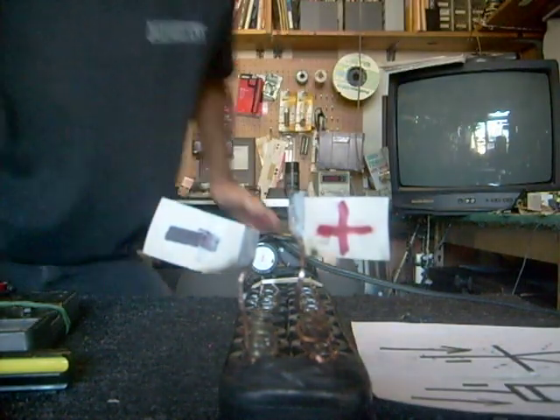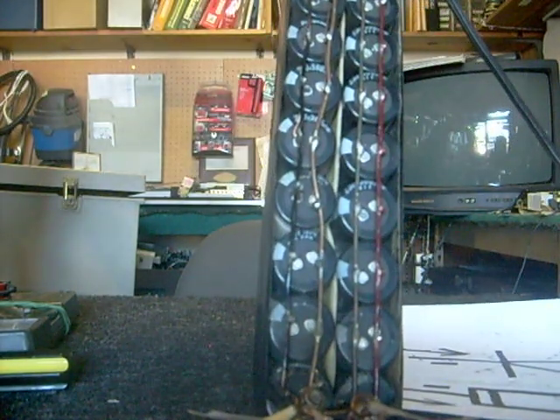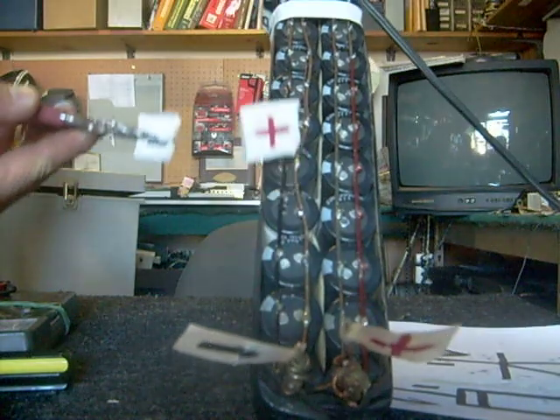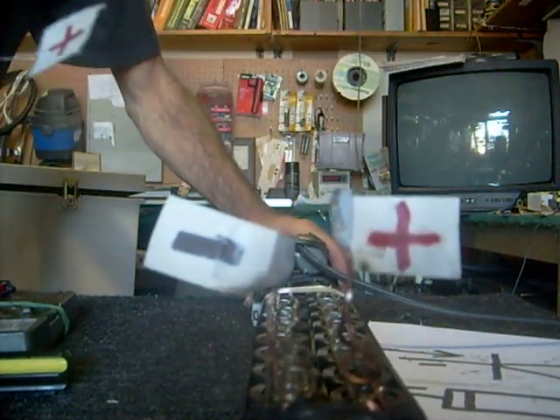What I'm going to do is discharge this bank of capacitors into a diode so you can fully understand how these things work. What I have here is a bank of many capacitors wired in parallel, and I've got them charged to about 200 volts.